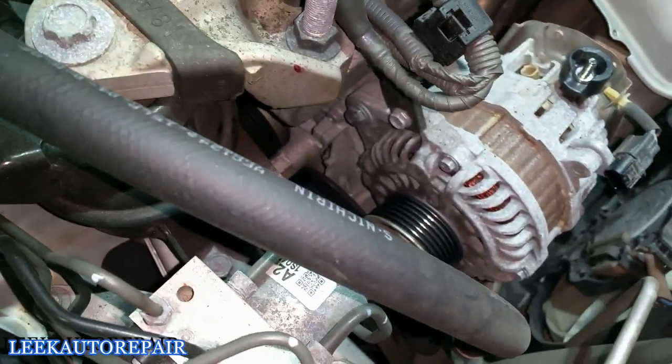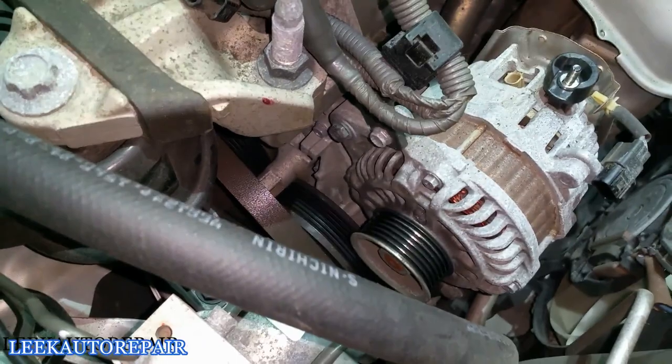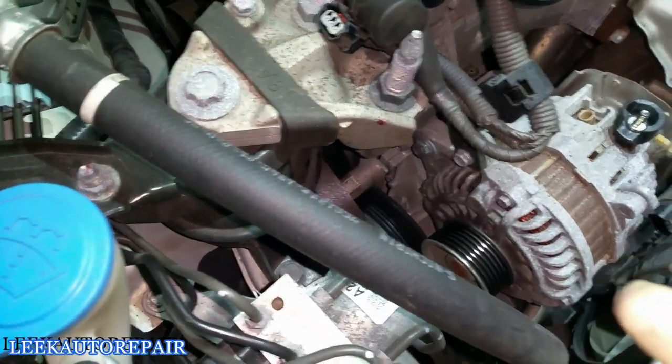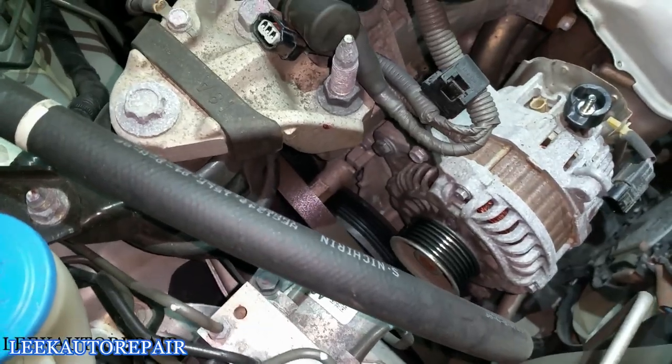If it makes your life easier and the job faster, you can use an electric ratchet or air ratchet. I'm using hand tools — I don't really feel like firing up the compressor right now.